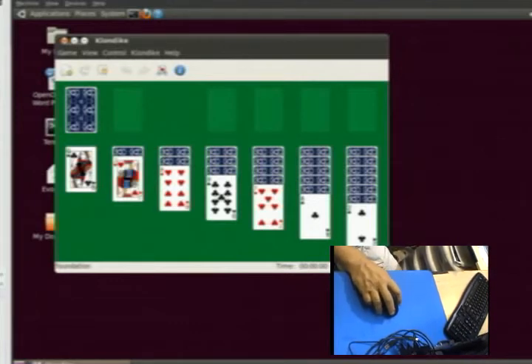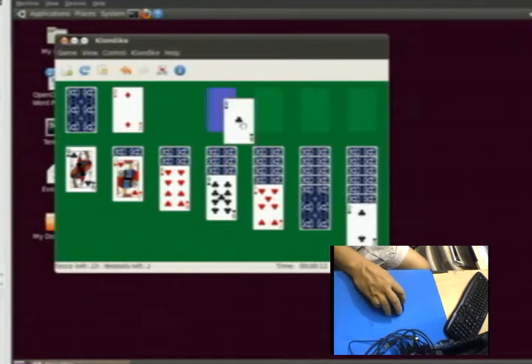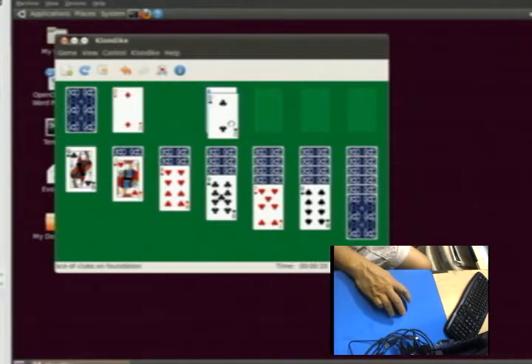Now you can see as I'm moving the mouse on the screen. I'm going to do a single click on this, which exposes the card. I said 'single click' — I didn't say 'left click,' but that's what I meant. Here's a drag and drop example: I'm going to go over to the ace, click it, drag it up to there, and let go — that's how you drag and drop. And here's the two of clubs — I can drag and drop that on top of the ace.